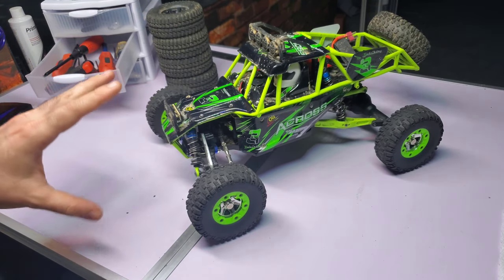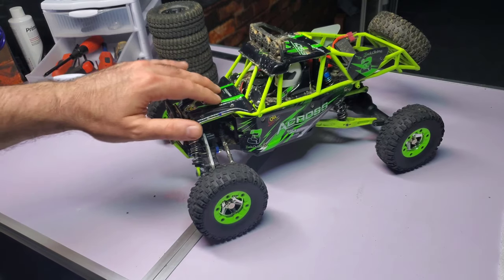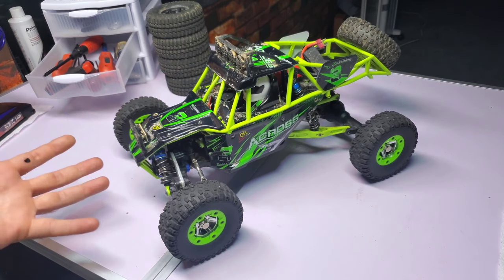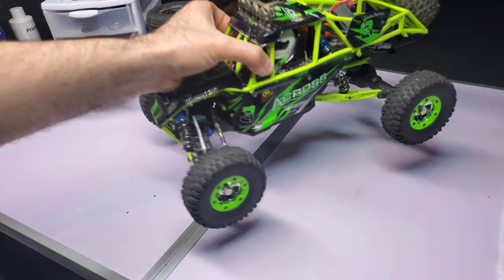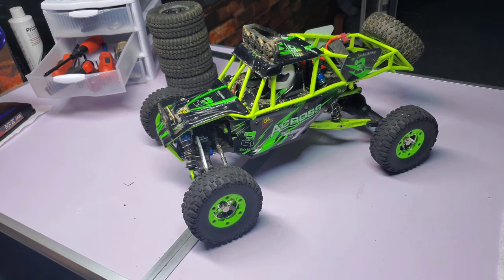It's like a WL Toys curse. Every time — I'll bring my Kaiju out, I'll bring my Volcano out — I always grab the WL Toys 12428. It's just fun to drive. I don't know what it is. It flips all the time, it's not super fast, but maybe I like the noise it makes. Because the drivetrain is so loud, it just has a very unique noise.